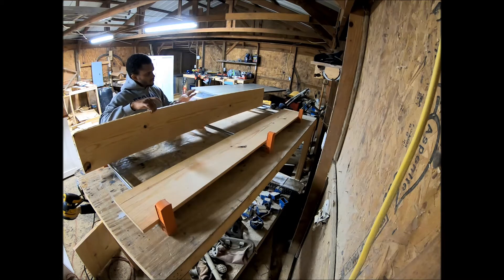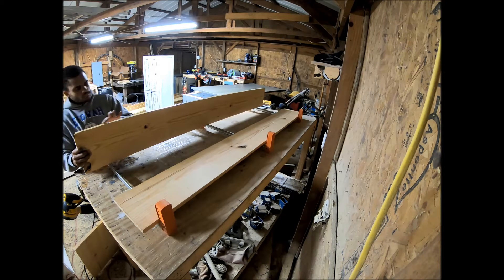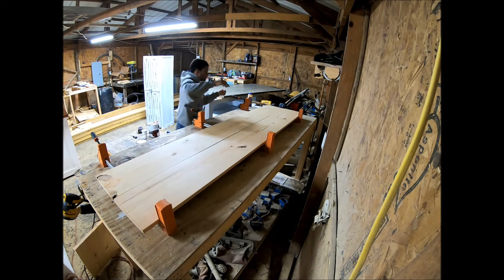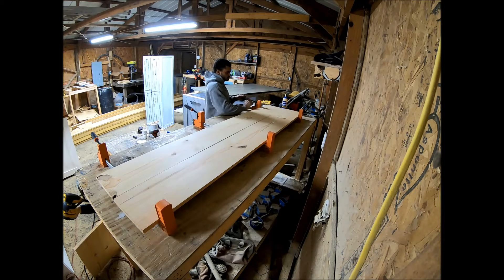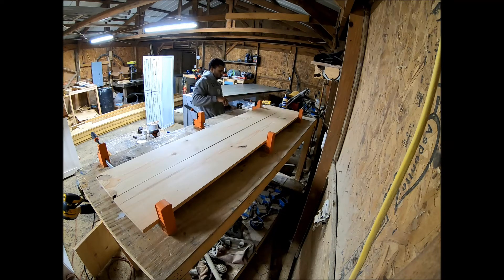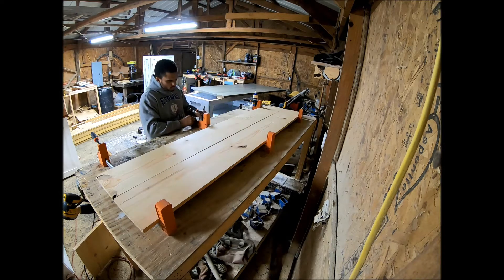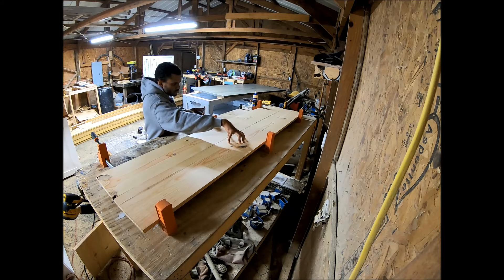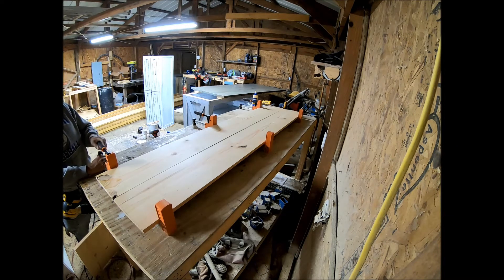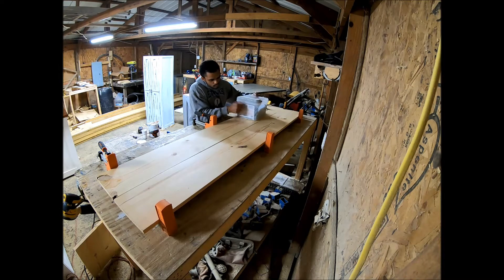I glued the first two pieces, then came back and glued the third one. I used Titebond wood glue, ran it down the joint, and used my finger to evenly spread it across. The door ends up being 79 inches long — you can measure it to however wide and tall you need it. I'm adjusting the clamps for equal pressure across the door, then I'll set a bucket of screws on top to hold it flush. I used cabinet clamps ordered from Amazon — I'll drop a link below.